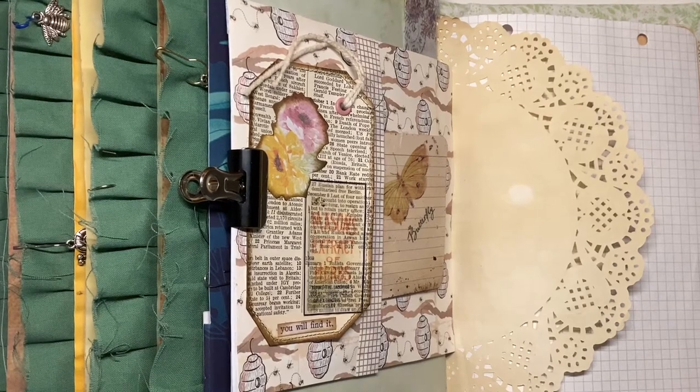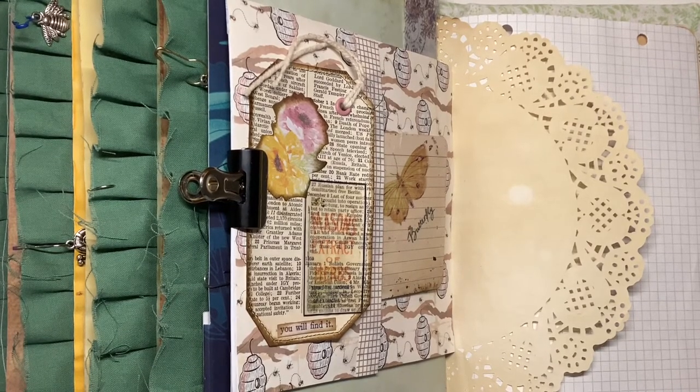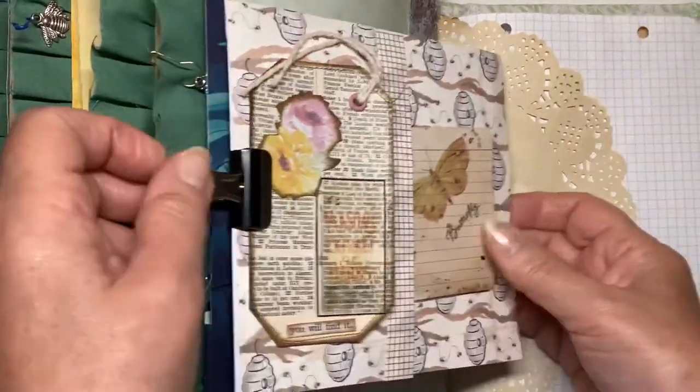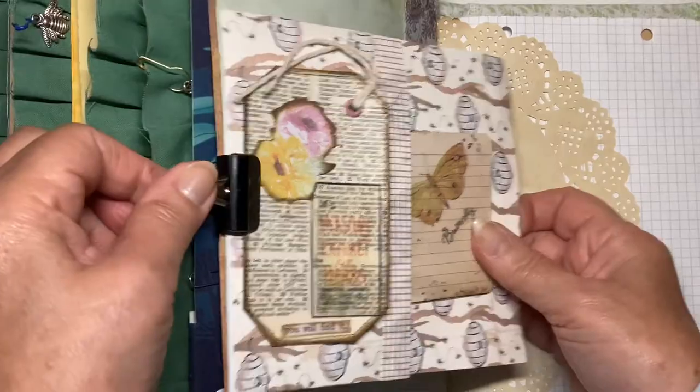Hello ladies, welcome back. This is the 13th Bee Journal video and today I'm going to be making for your pleasure a pocket out of an old envelope.